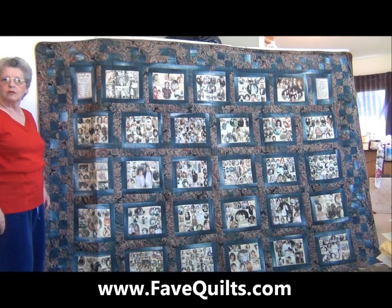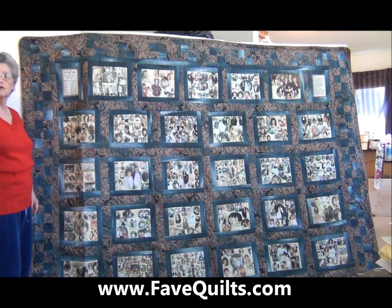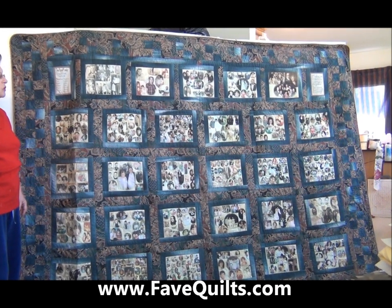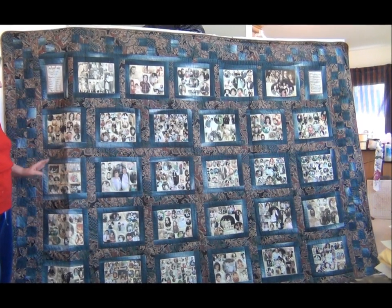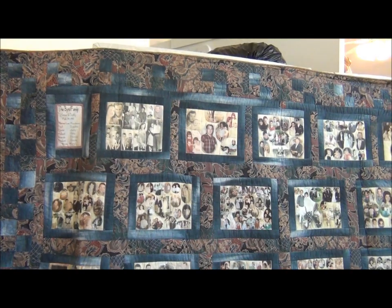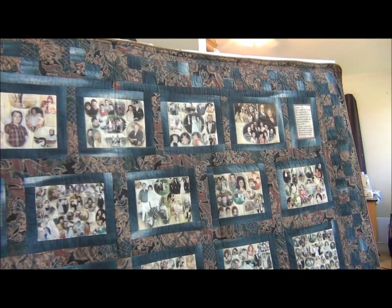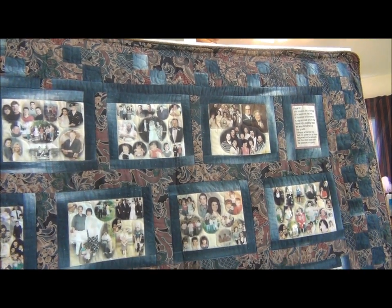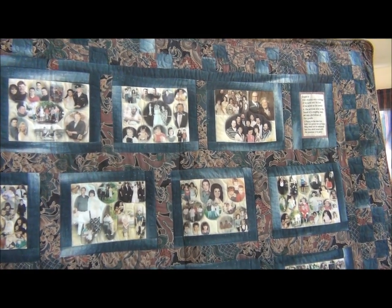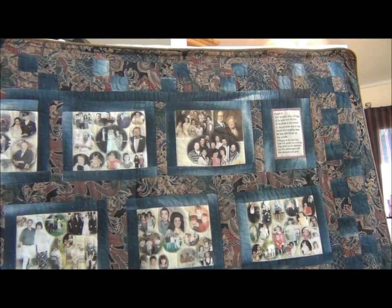Hi, welcome to www.favequilts.com. I'm Carolyn Wainscott, also known as Ma'am Granny, and I'm going to be showing you how to put together your own photo memory quilt. I think this is probably the most beautiful photo quilt that my partner and I have made. This was made for her husband, and the fabrics just coordinate beautifully and make a wonderful quilt for a man.